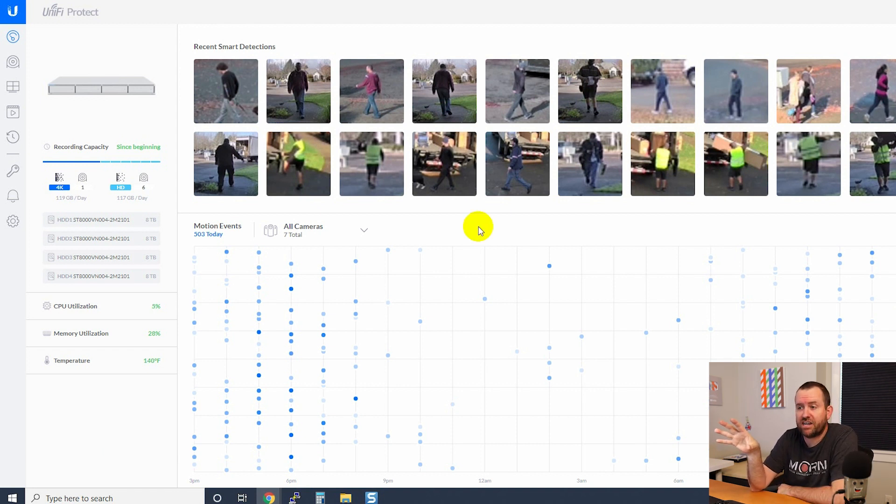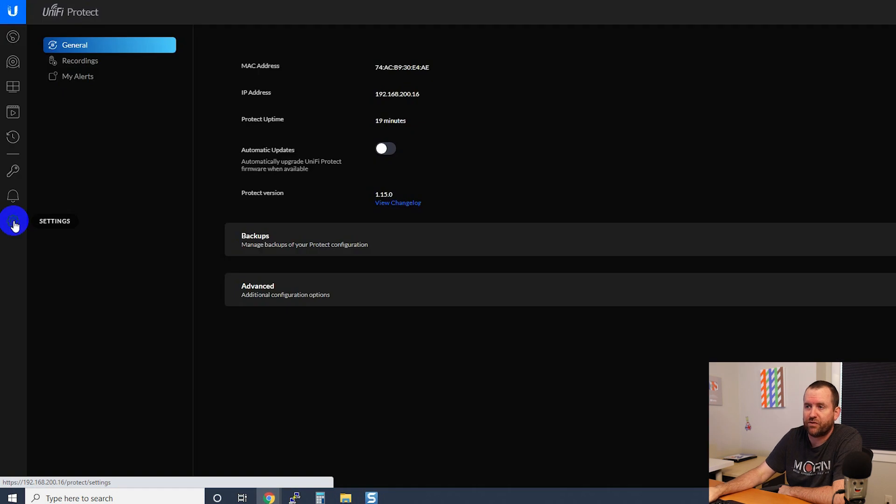Looking at the interface, we show smart detections up at the top and motion events down towards the bottom. This is not going to be a comprehensive video on how to use Protect — Protect is going to be the same no matter which Protect device you're using. But I will show you some options. Going into Settings, we can see the MAC address, IP address, and uptime. We can enable or disable automatic updates and see the current Protect version.